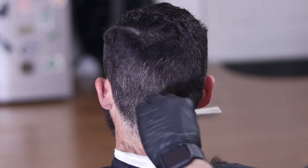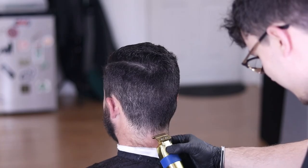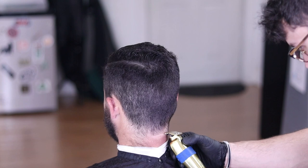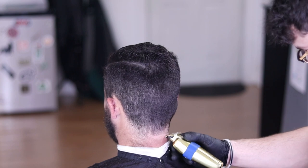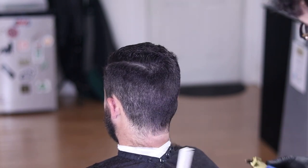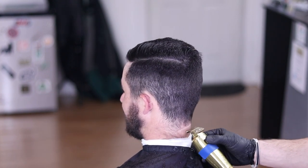Then I'm connecting the vertical bars to the ears and the vertical bars to the neckline. When you're doing this, make sure you're combing the hair and checking your mirror to ensure you're putting in a straight line.